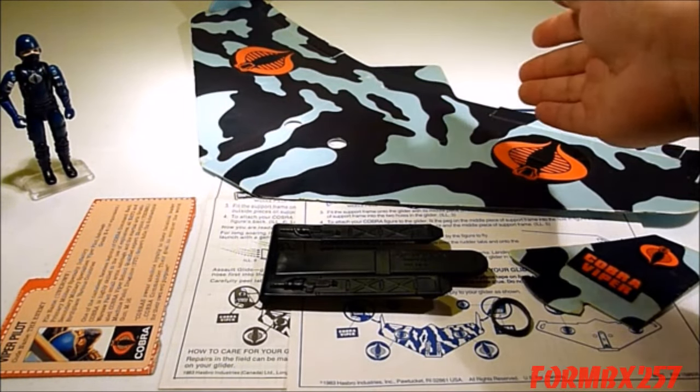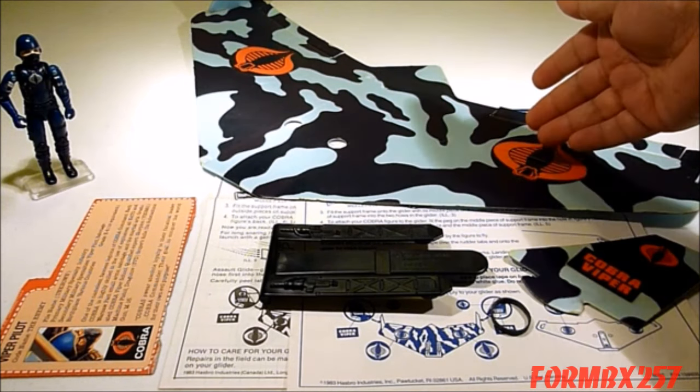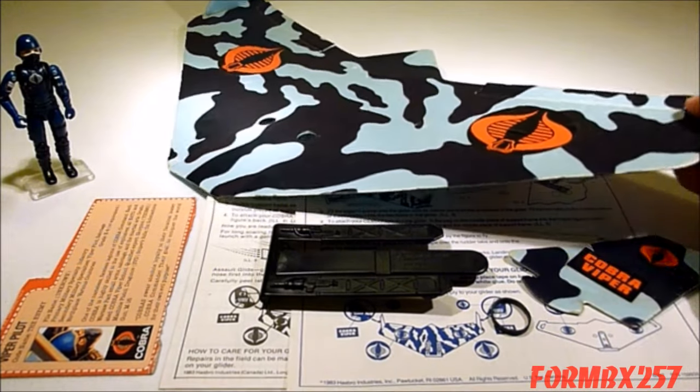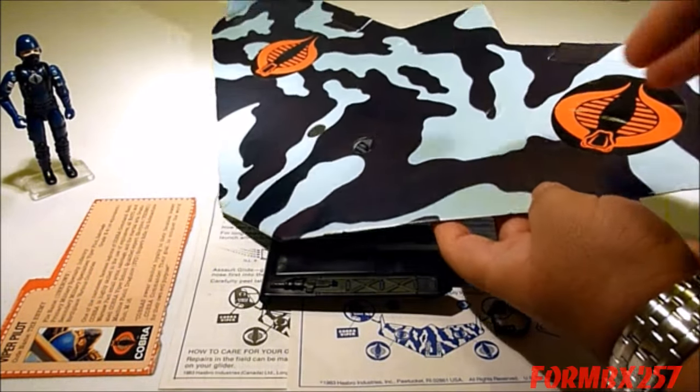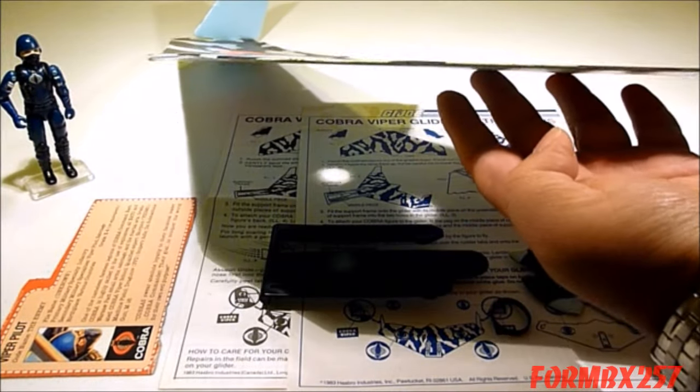The Viper Glider is made up of three main components. The first is the main wing itself, which is a massive 20-inch wide piece of foam that is extremely thin.